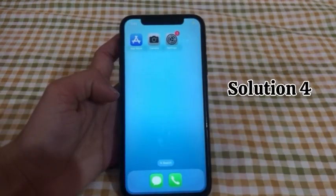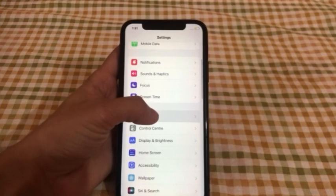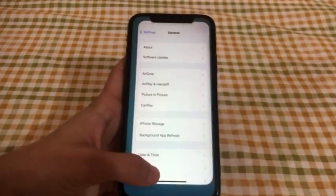Solution No.4: Go to Settings, scroll down and click on General, click on Software Update. If an update is available, click on Download and Install.